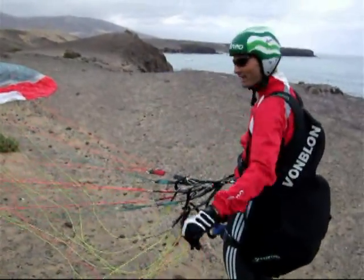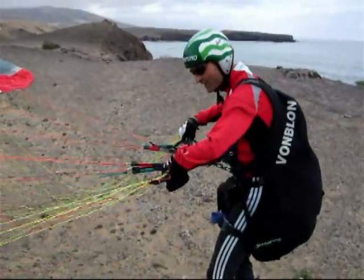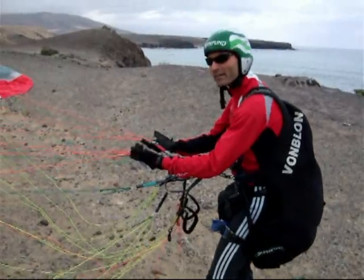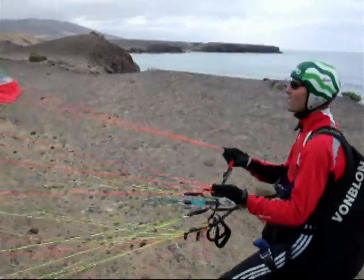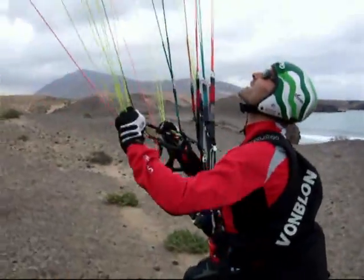When everything is correct and I want to start, I open the CD, let it hang, take the A riser — A1 and A2 — and lift off the glider, and while lifting off I move my hand to the CD riser. Lift off, lift off, and then CD riser.